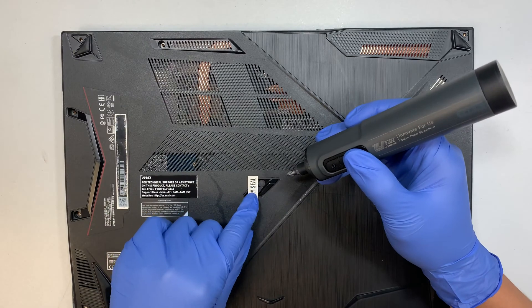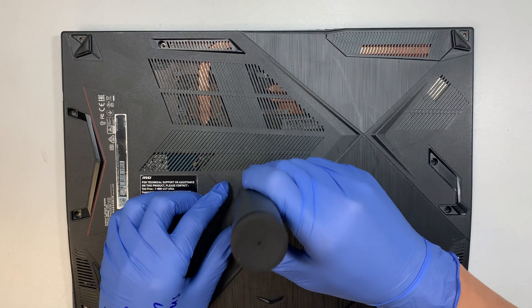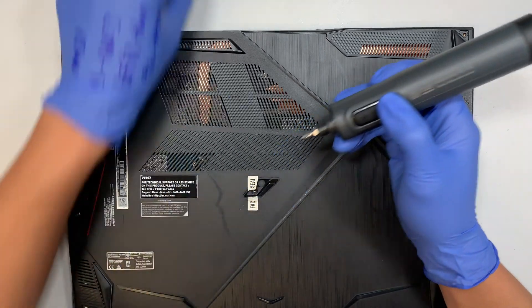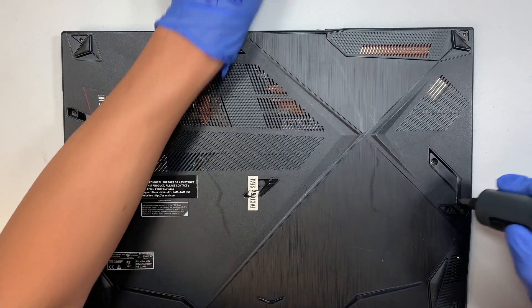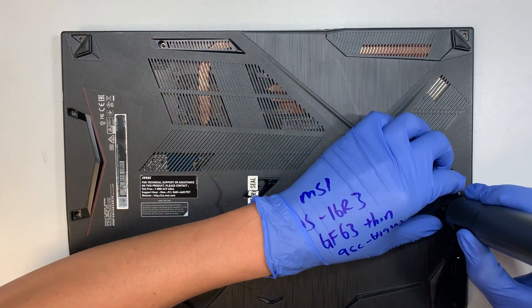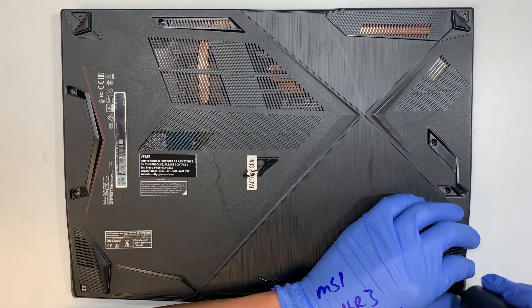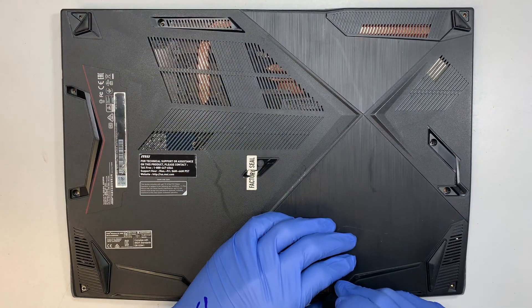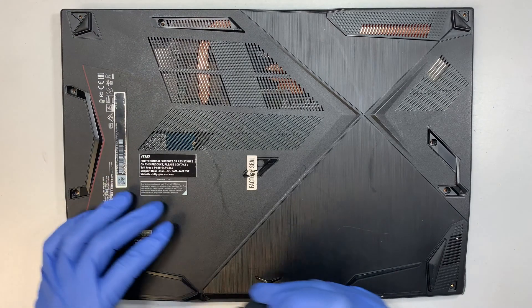So I have a factory seal here. I'm going to break it — my laptop is actually more than a year old, so I won't be getting that manufacturer warranty. I'll go ahead and break the seal. So far all the screws are all the same, so you can mix and match the screws for the back cover. You don't have to know which screw goes where.